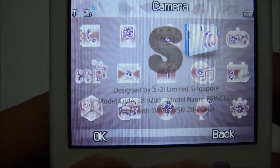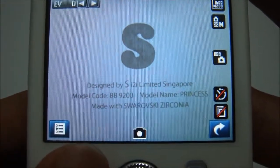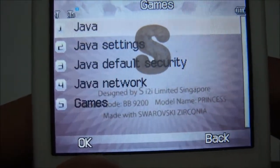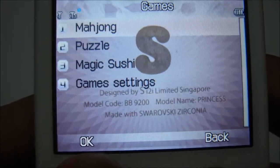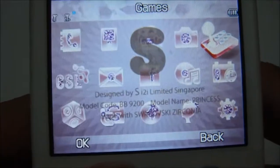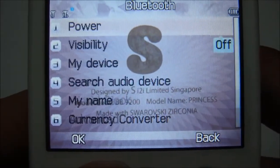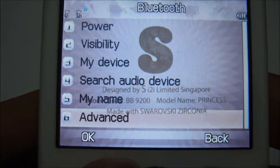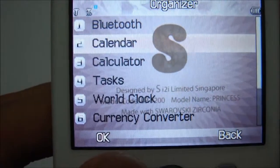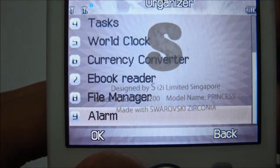The camera section is for the 2-megapixel camera that comes with this phone. We've got games — three games pre-installed. Under organizer you get Bluetooth, calendar, calculator, task manager, world clock, currency converter, eBook reader, file manager, and alarm.